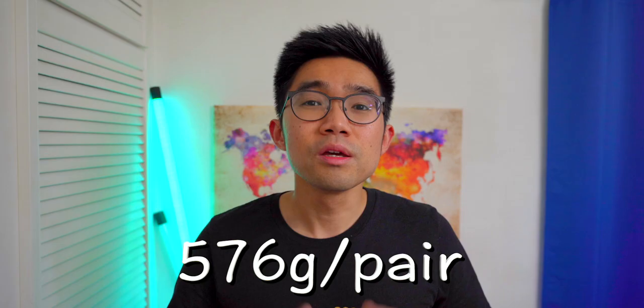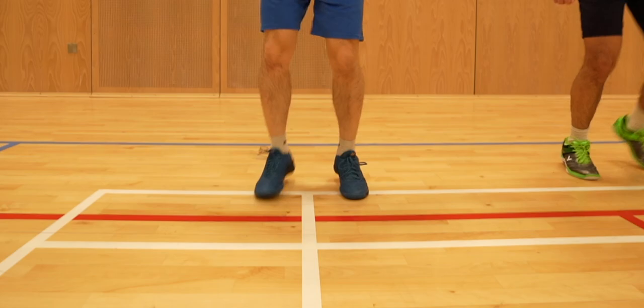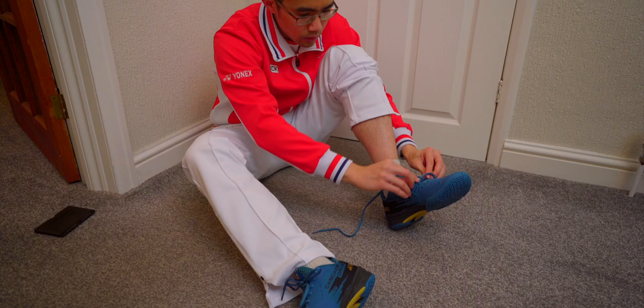So how did the shoe perform? Unfortunately it didn't turn out too great for me. Remember how slippery the insoles were? I came off a two-hour session with huge blisters underneath both my big toes, and my toenails were super sore after sliding within the shoe. I tried everything I could to limit the sliding by tightening my shoelaces further, but unfortunately it didn't make much of a difference.